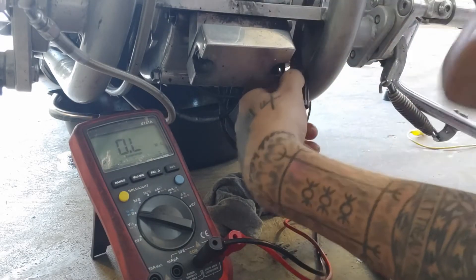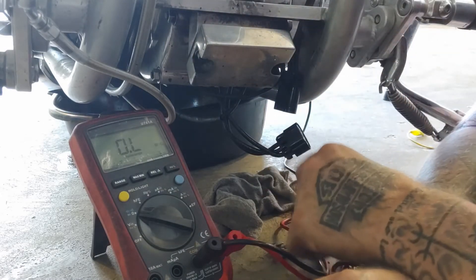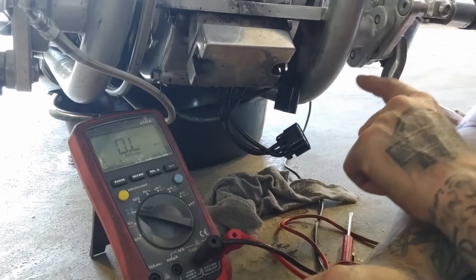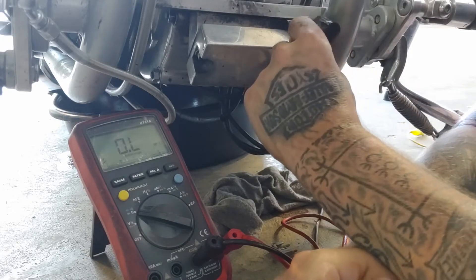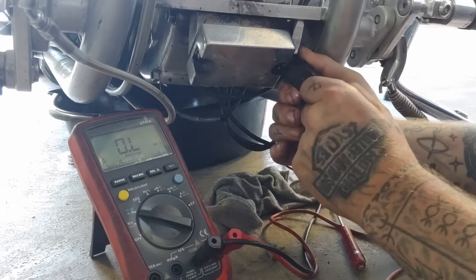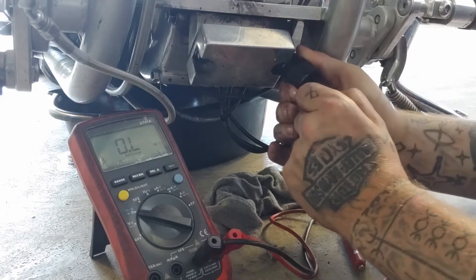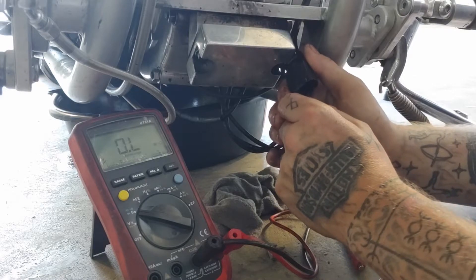I'm going to disconnect that connector. The first test I'm going to do is a grounded stator test. That entails having the ground side of your multimeter running to battery negative and we're looking for continuity at the wires coming out of the stator. If there's any continuity on any of these wires, then we know we have a grounded stator. I'm going to go from wire to wire with my test probes — which we do not have a grounded stator.